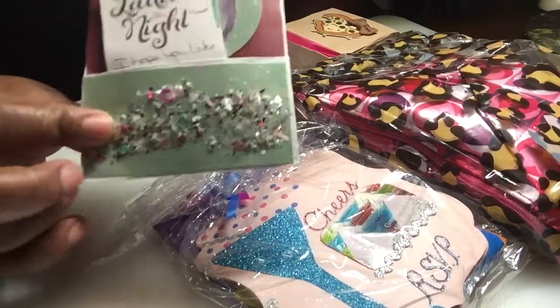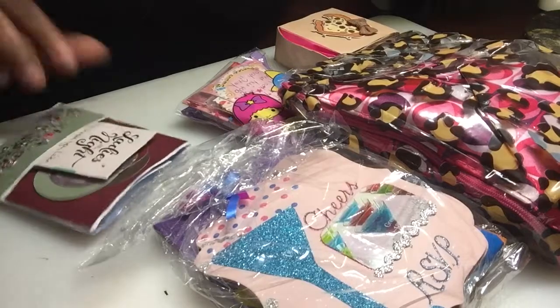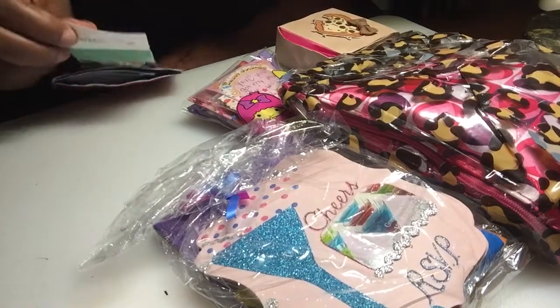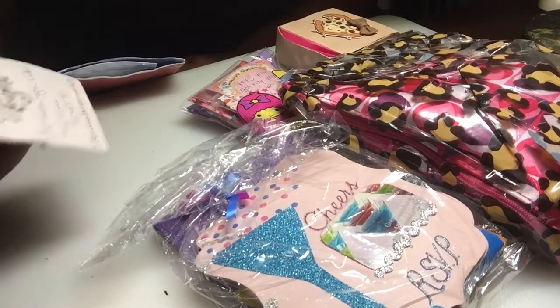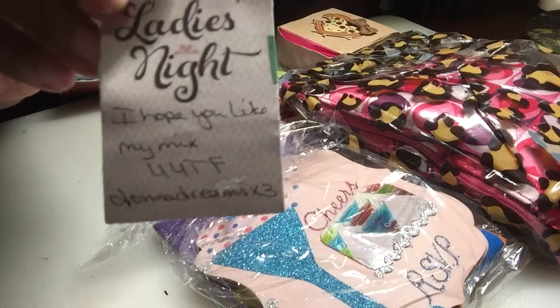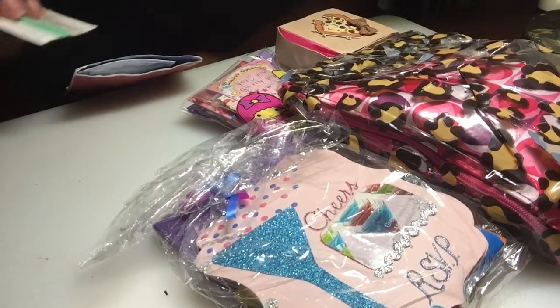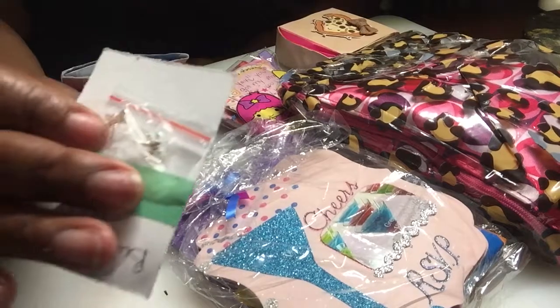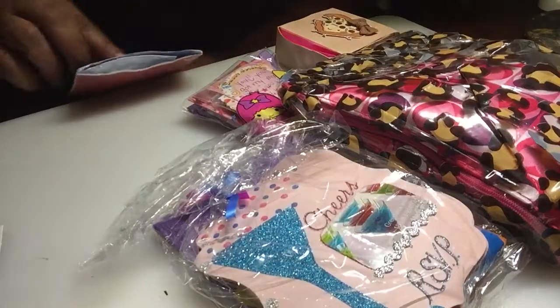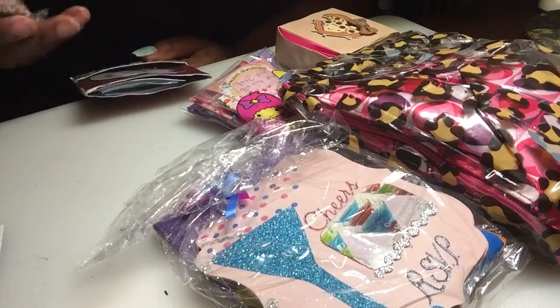That right there — I'm assuming — is probably her mix on the front of that. It says 'Ladies Night, I hope you like my mix, your YouTube friend Donna Dreams Times Three.' So that's Miss Donna. On the back of it she has these beautiful alloys — they're dragonflies. They're gorgeous. Thank you, Miss Donna. And here she has her mix, and that is beautiful.